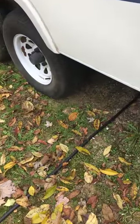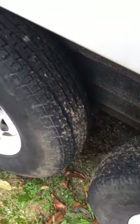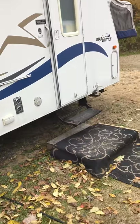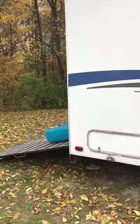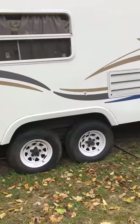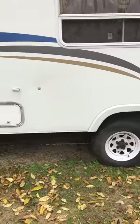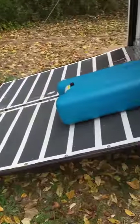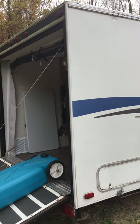The tires are in pretty decent shape with a lot of tread left on them. It's got an exterior light and all the lights on the trailer work. It has electric brakes. The roof air does work and the heater furnace works — I can demonstrate that if you'd like. It's a pretty nice little trailer, and I look forward to seeing you. Hopefully this is something you might be interested in. Let me know. Thank you.